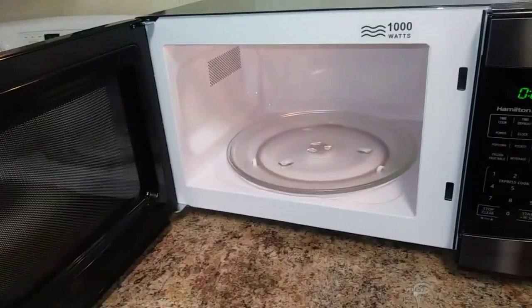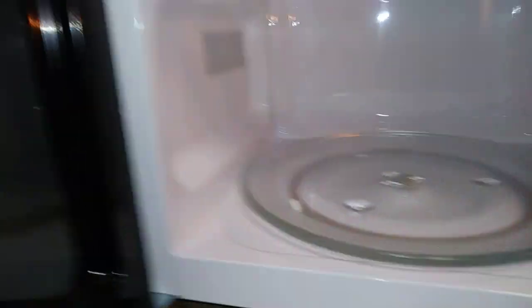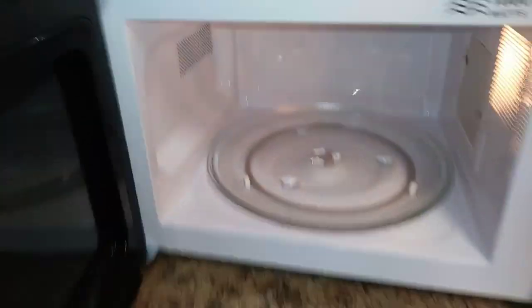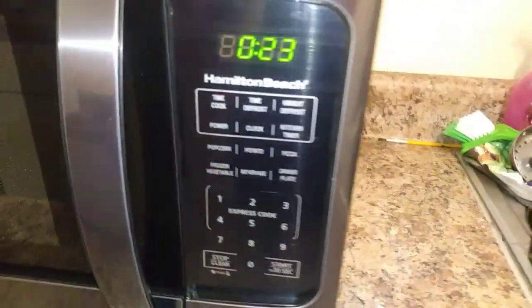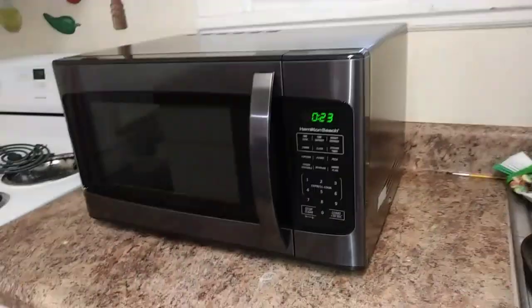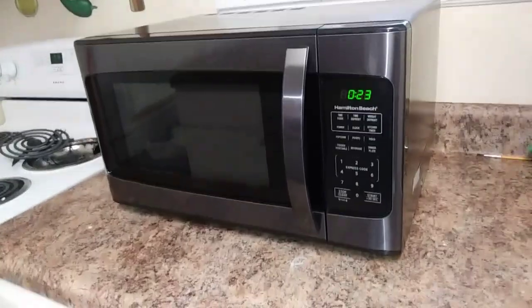So yeah, I'm probably going to wipe this down with just some water, just to get rid of that packaging smell. And other than that, I think it's pretty good so far. I'll set up the timer and we'll be done. So that's my new microwave, y'all. Ladies and gentlemen, I guess that's it for this video.